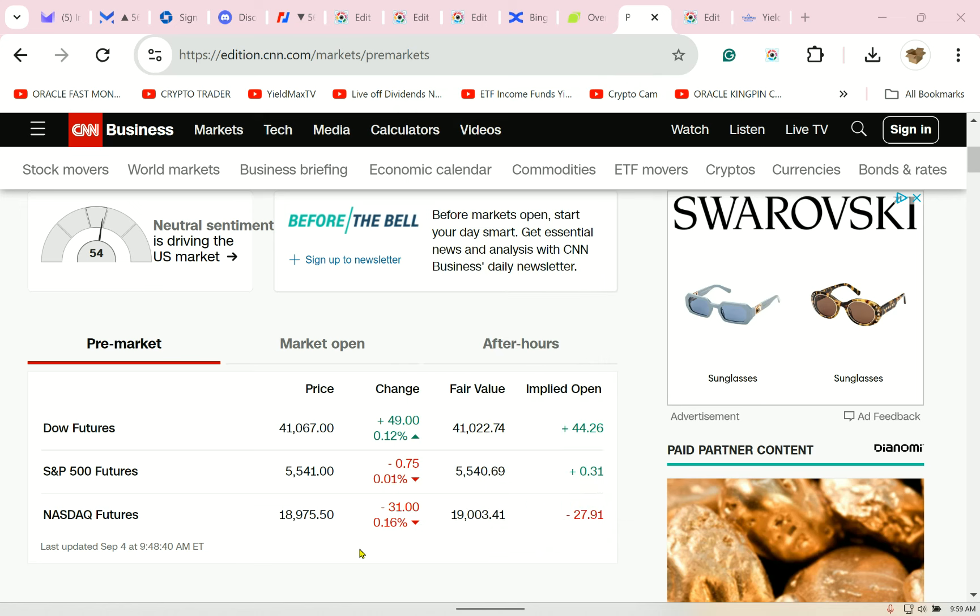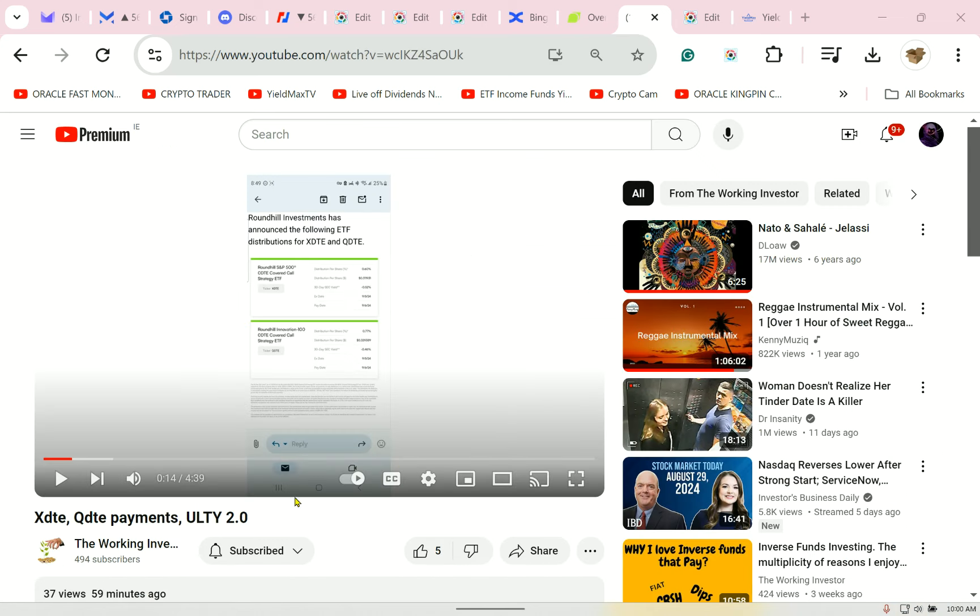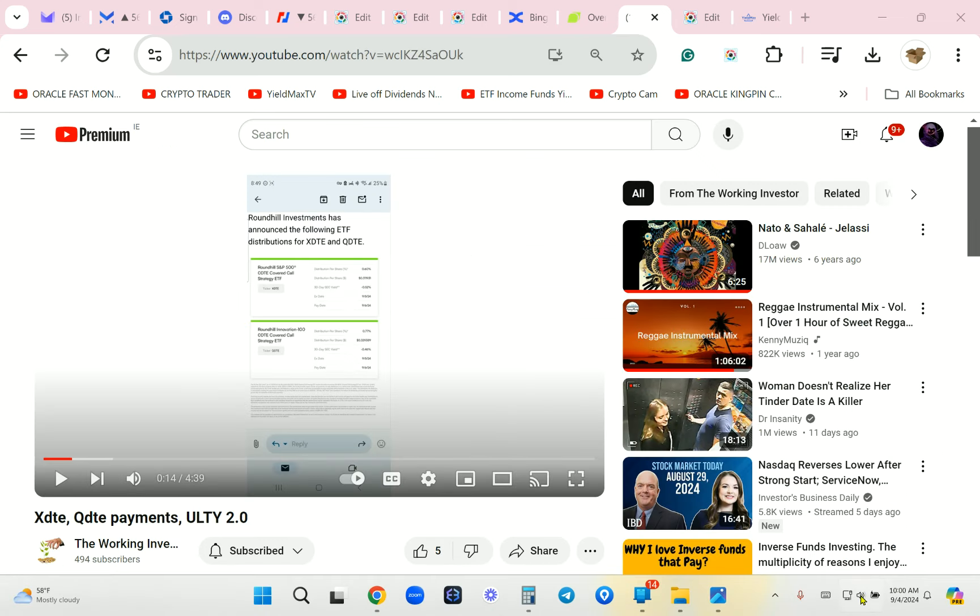I have 18,000 shares. The market is coming up — this is good news. Ulti go up. I'm going to introduce you now to the Working Investor, another YouTuber. I brought you hamburger, now I bring you the working guy. Warning — he is really crazy with some of his ideas.